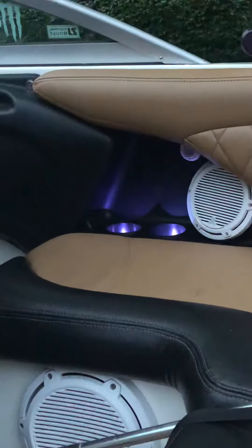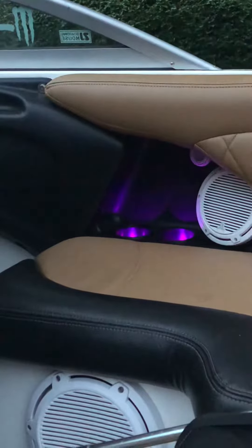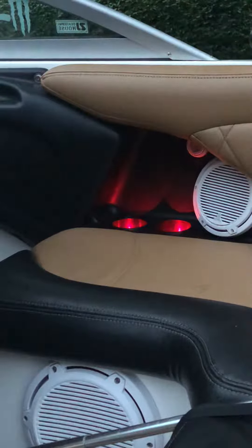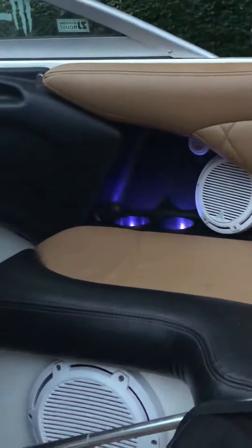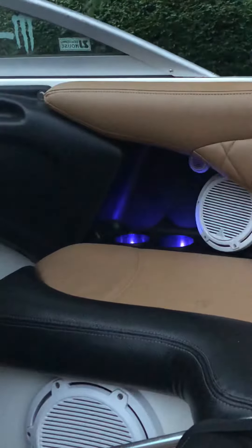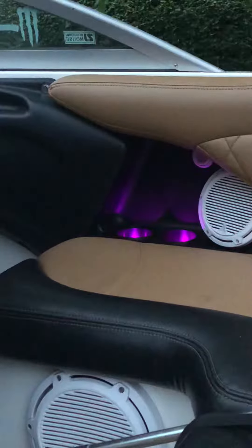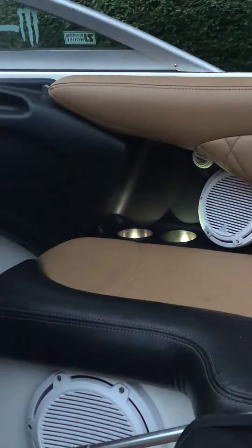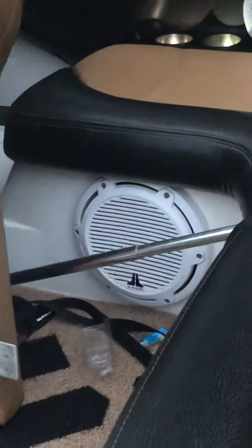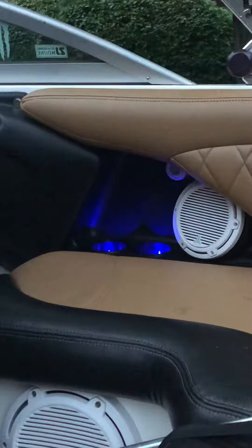Hey all, Jason here. Following along on this playlist, I've been working on this Mastercraft a lot. The latest thing I've done is adding LEDs to the boat — LEDs are all the style nowadays in these boats. I decided to first put them in the cup holders. We've also ordered the speaker rings that'll go next for the speakers and subwoofer, but as of right now we got these cup holders working.